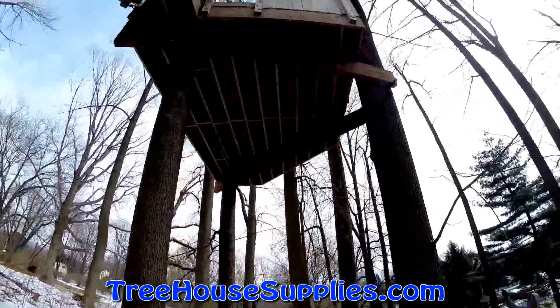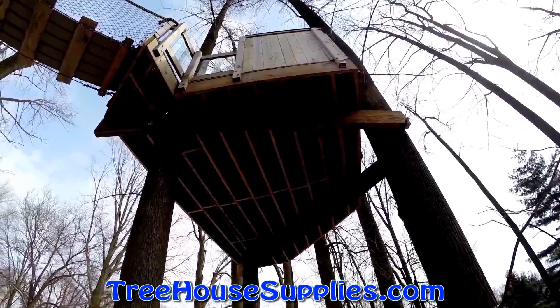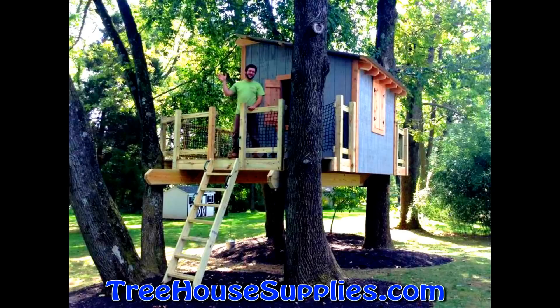In the case of a three-tree treehouse, one tree should have a static attachment while the other two have floating attachments. Also, in the case of a four-tree treehouse, one or even no static attachment should be used to compensate for the four points of orbital tree movement.